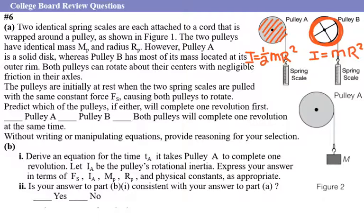Therefore it will not accelerate at the same rate as the disk. Disk A will have higher acceleration than disk B, and therefore it will complete one revolution faster than disk B. As a response for this question: pulley A will complete the revolution first.